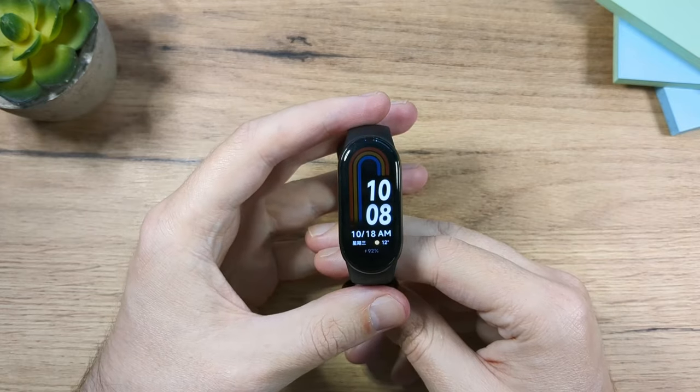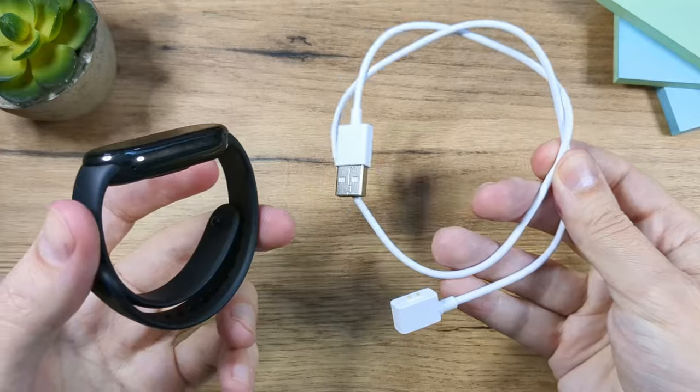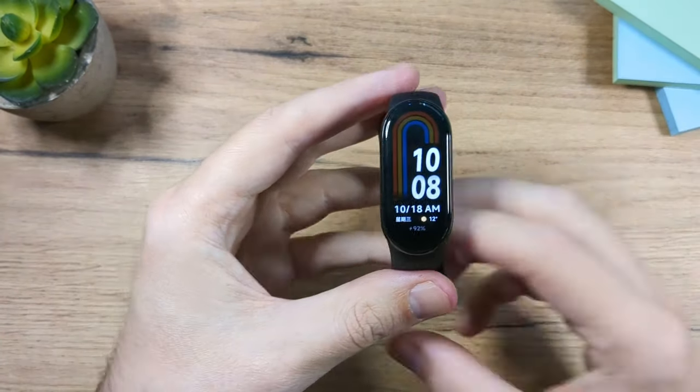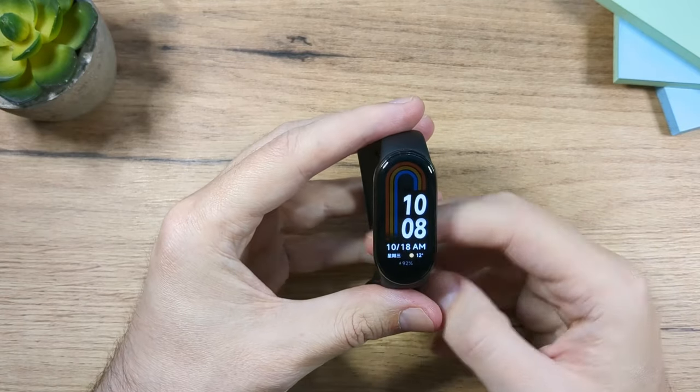When it comes to what comes in the box, you'll get the charging cable, the strap, and some instructions. That's pretty much it — that's all you're going to get in the box.